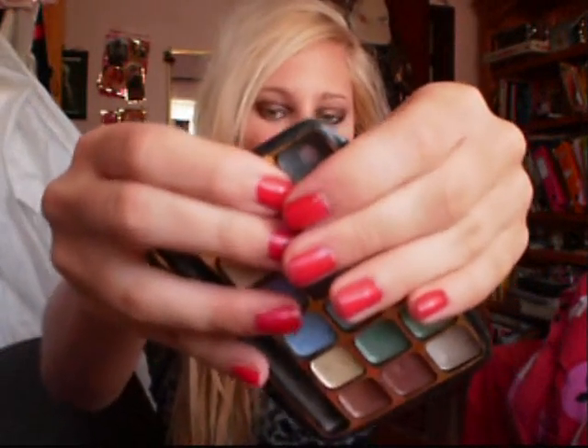Grabbing a nice black colour, I'm going to use my flat brush again and go over the crease line area with the black. Then again with the blending brush I'm going to blend it out.